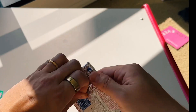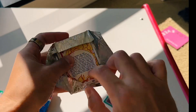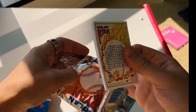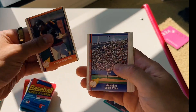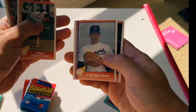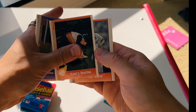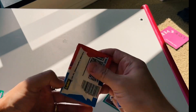Let's open up this Nolan Ryan set. Are there any chases in this Nolan Ryan set? I might keep those just because of Nolan Ryan.